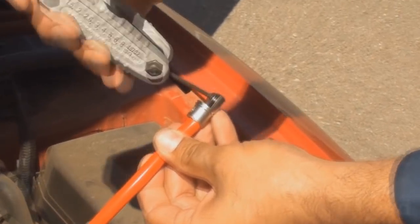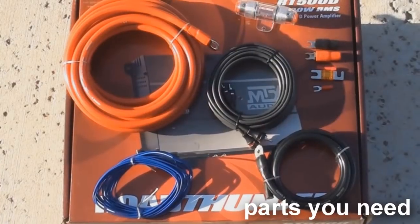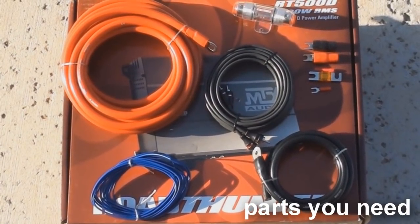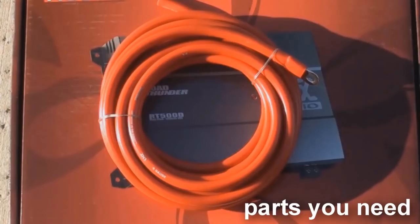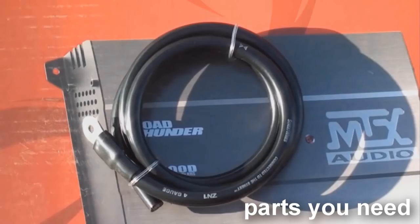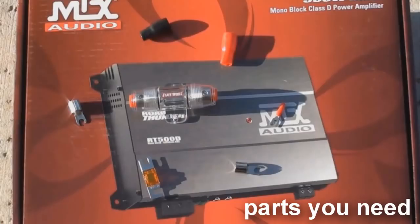In order to install an amp, you will need an Amplifier Install Kit. Amp Install Kits come in a variety of gauge sizes. The most common gauges are 4 gauge and 8 gauge. Refer to your amplifier's manual for proper gauge size requirements. Included in this kit is a power cable, ground cable wire, amp turn on wire, a fuse holder, and a fuse, and all necessary crimp connectors to connect those wires.